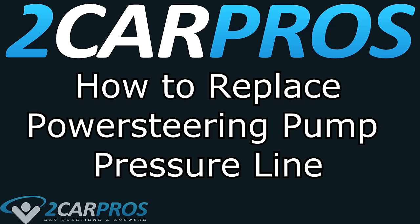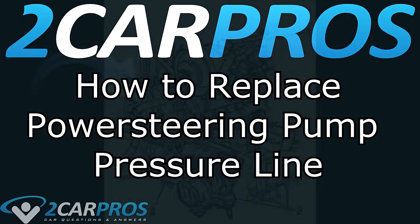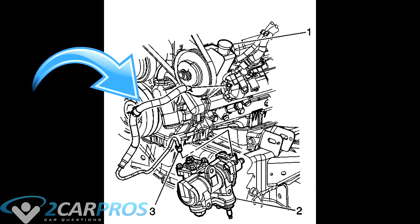Hello and welcome to 2carpros. Today we are going to show you how to replace the power steering pump pressure line in any automobile that is equipped with power steering.